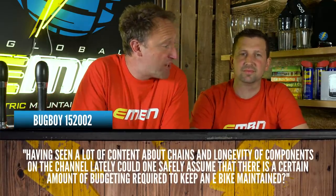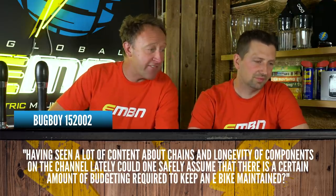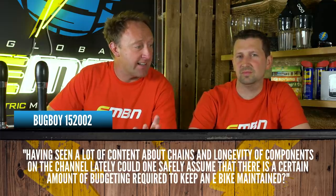Budboy152002 asks: haven't seen a lot of content about chains and longevity of components on the channel lately. Could one safely assume that there is a certain amount of budgeting required to keep an e-bike maintained — chains, tyres, cassettes, and so on? What a great question!